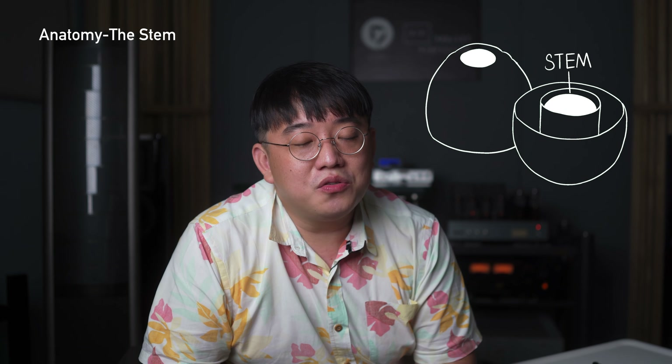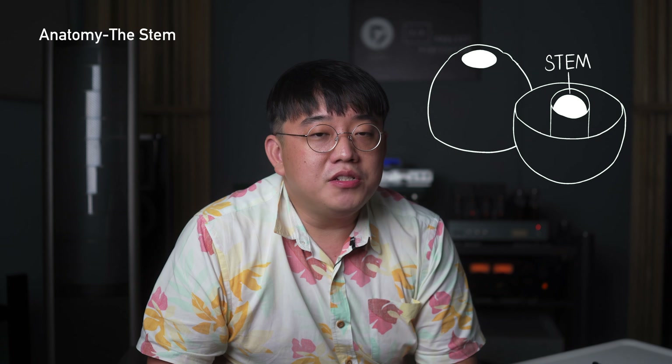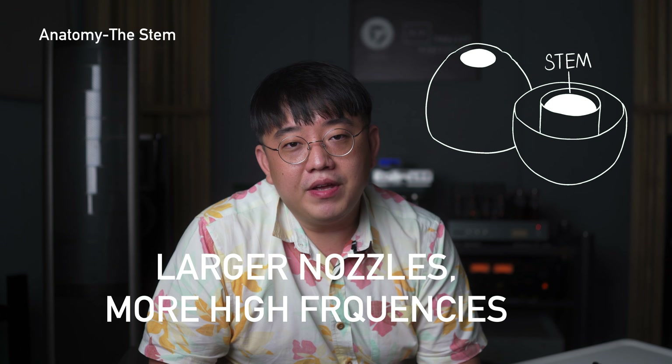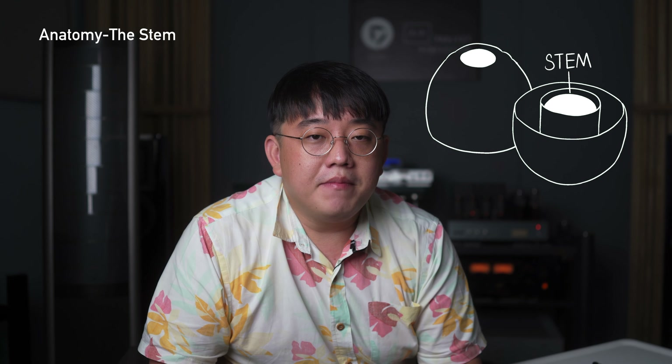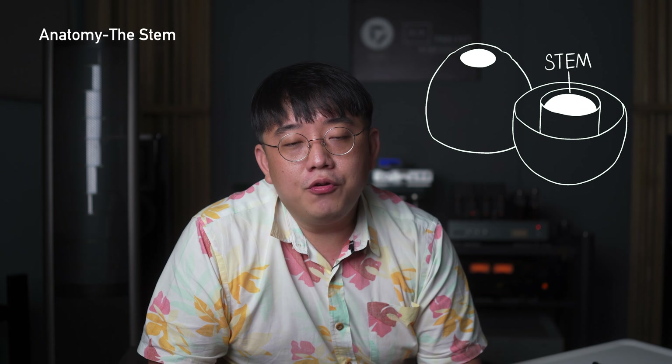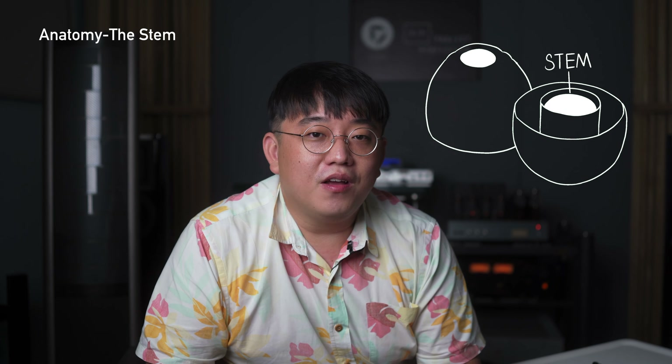Now talking about stems — these work in tandem with the nozzle of the earphones. Ten years ago, brands such as Etymotic, Westone, and Shure first came out with IEMs with very narrow stems. As time passed, people wanted more high frequency, leading to larger nozzles, and the stems of ear tips followed suit. With thicker material on the stem, it actually projects sound forward better, giving more bass and mid response. But if you make the stem material thinner, you lose a lot of bass energy — that is how the stem affects overall sound quality.